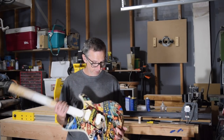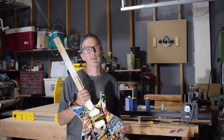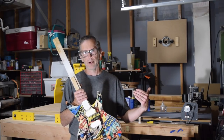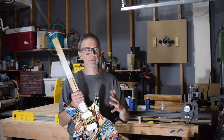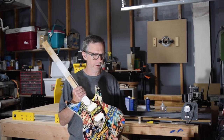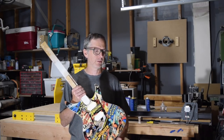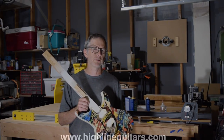That's it for this week. In the next episode I'm hoping to talk more about the whole process of dressing, leveling, and crowning frets — I've been meaning to do that for a while and mentioned it in the last couple of videos. So until then, take care and we'll see you soon.